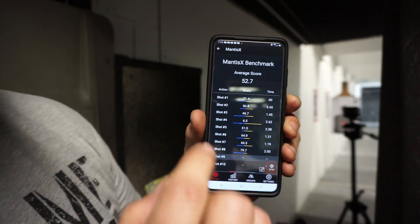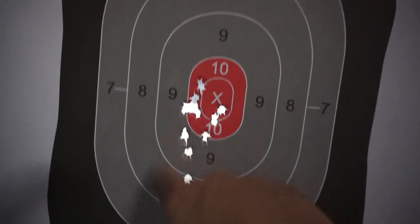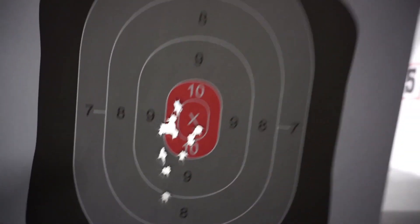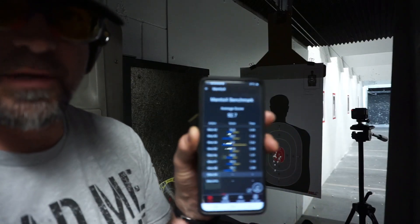Score is not all that great — I need to get better. But this is how you start; this is how you get better. We're going to do some more. My average score is 52. Let's take a look at my target — not too bad, but not too great. This little area right here, we need to make this all go right in the center. Right now we're sitting at about 15 feet. Try round two — we're going to reset this and start again.